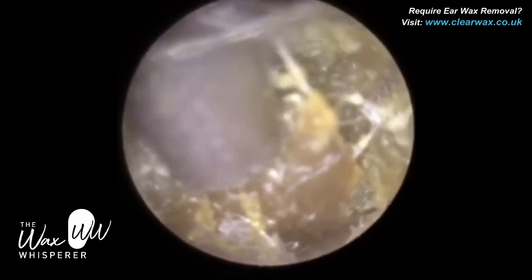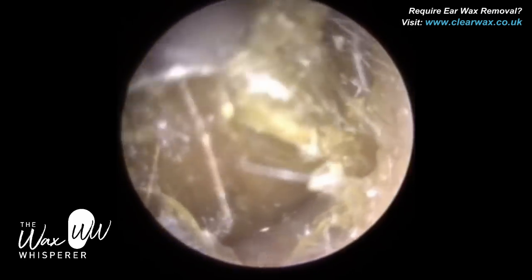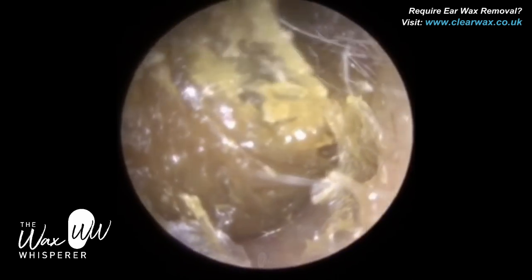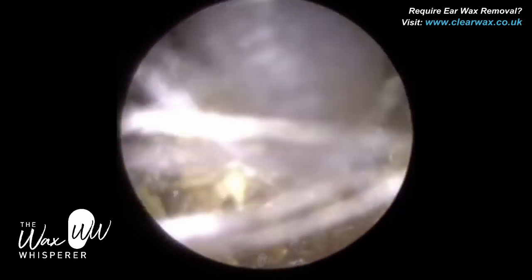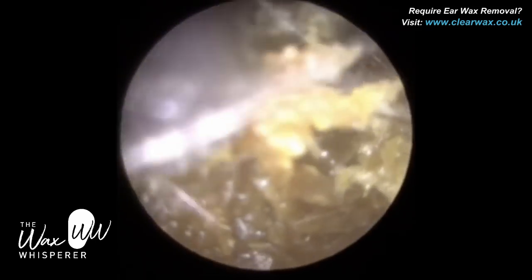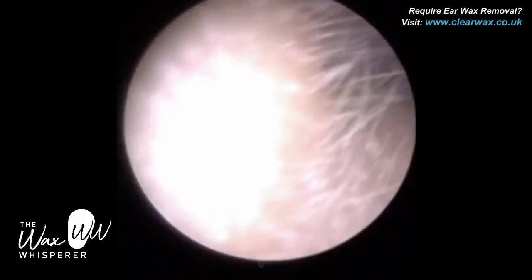This is why an endoscopic approach is so good — it gives us a panoramic view of the entire ear canal. We can quite easily see where the wax is attached to the canal wall, whether it be the posterior canal wall (the back part), the anterior canal wall (the front part), the superior canal wall (the roof), or the inferior canal wall (the base of the ear canal).